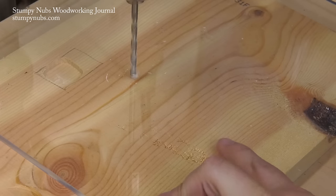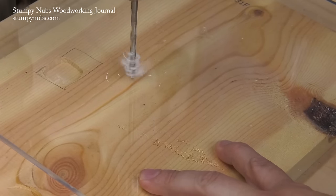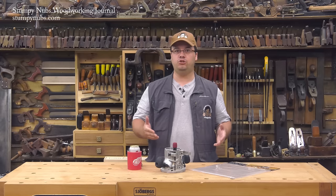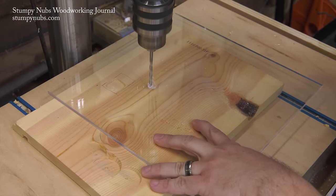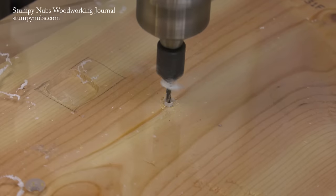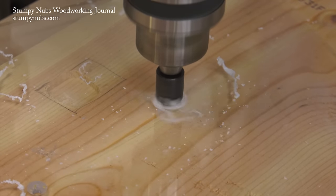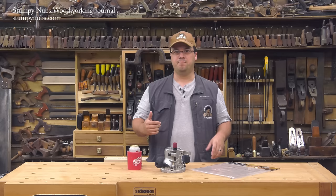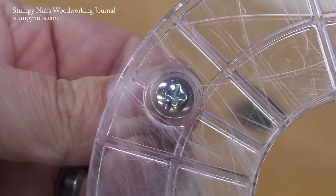Now I can bore a hole at each location at the drill press. Don't try to force the bit into the material too fast — you'll end up with fine cracks around the hole. Technically, you could melt the acrylic if you go too slow, but you should have little problem with heat buildup when boring through quarter inch thick material. Here I'm using a countersink to create a taper for my flathead machine screws. If I was using panhead screws — some people call them oval head — I would have to counter-bore the hole so the head of the screw sits just beneath the surface.